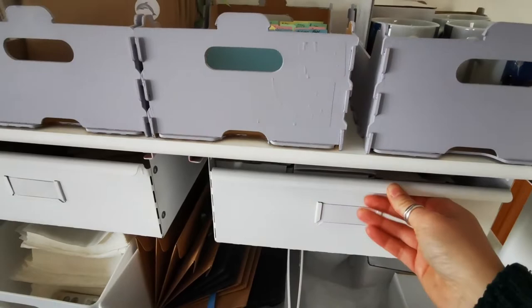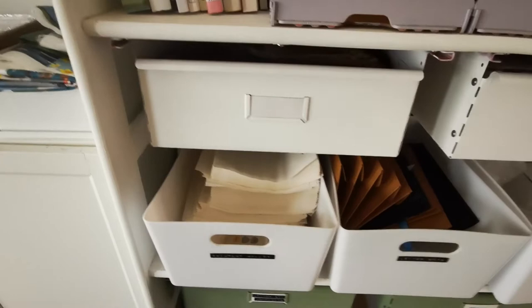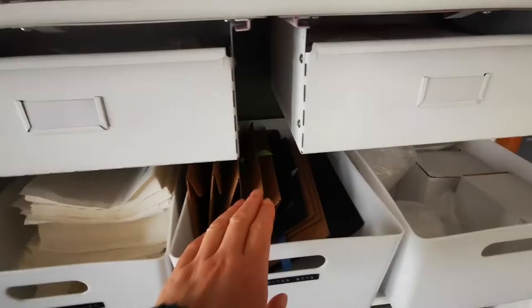Down here I've got some spare mug boxes, and then this drawer has some little gift bags and packaging things. I don't really tend to use these anymore, but I'm keeping them for gifts and things. And then the first shelf has these compostable mailer pouches — this is what I use for my international orders, where all their tracking information goes. So they're kept in there.